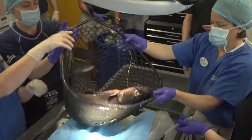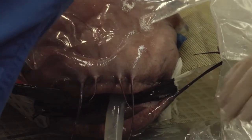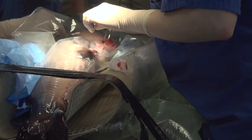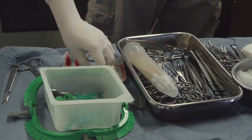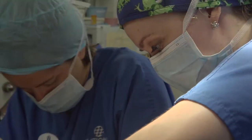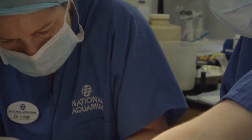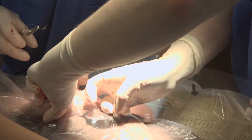Once we get started with the surgery, we move the animal onto the surgical table and start recirculating water over the animal's gills to make sure that they continue to stay asleep. We will use a scalpel blade to make an incision along the midline of the animal and use hemostats and surgical scissors to undermine the different layers of tissue to actually get into the body cavity.